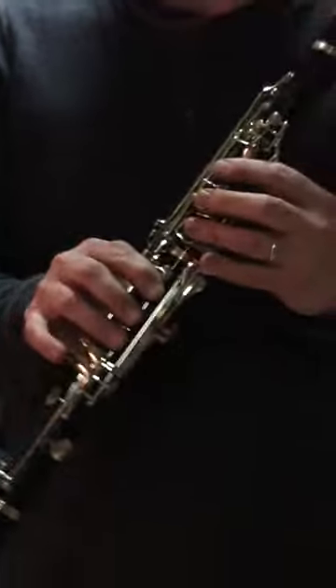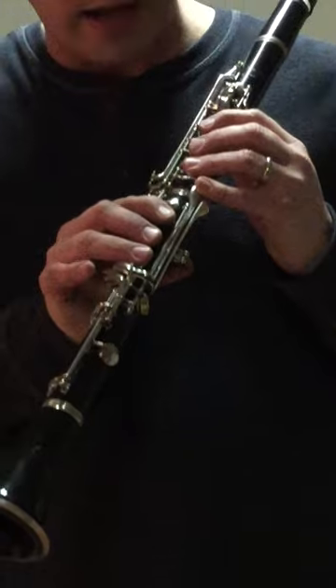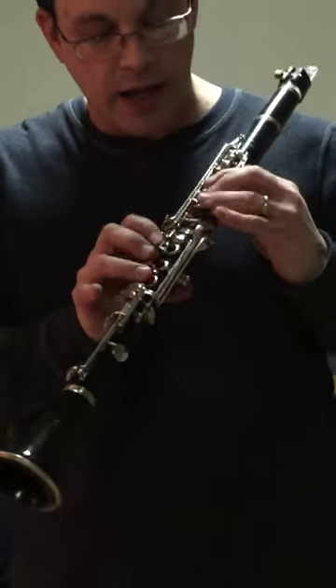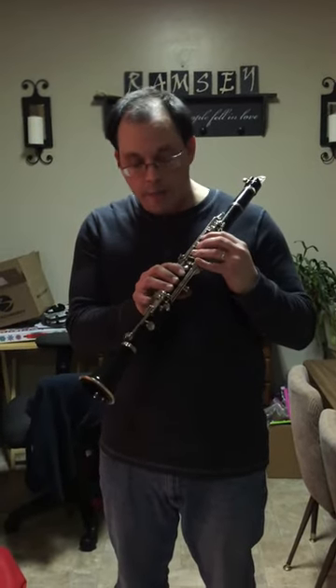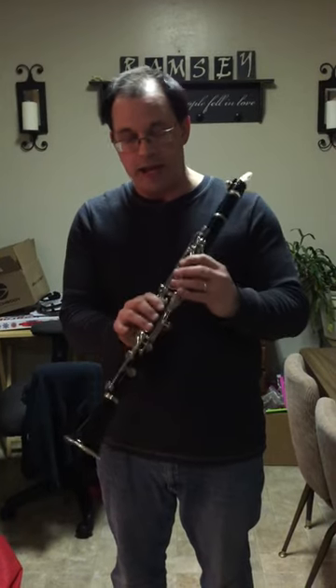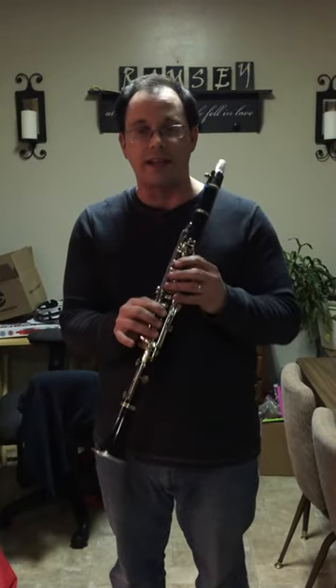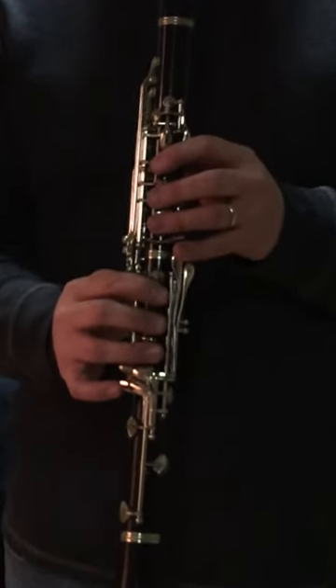I'm going to play it for you here. The note I'm going to start with is B with the register key open — all the buttons are closed. This is a hard note because not only do you have to cover the holes properly, but mechanically this instrument has to be all sealed up. That means everything has to be working great. So this is a note I like to test when I finish an overhaul on a clarinet. We're going to start with that note — I'll play it a little bit here for you.